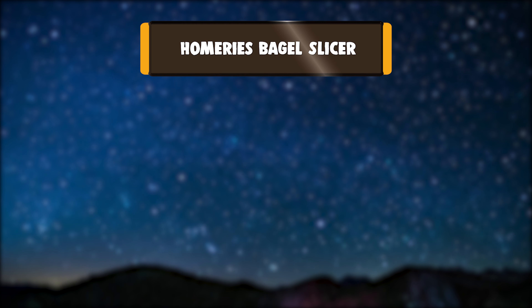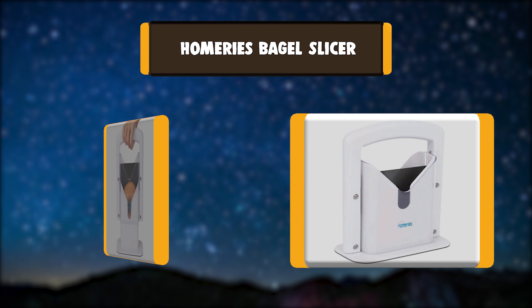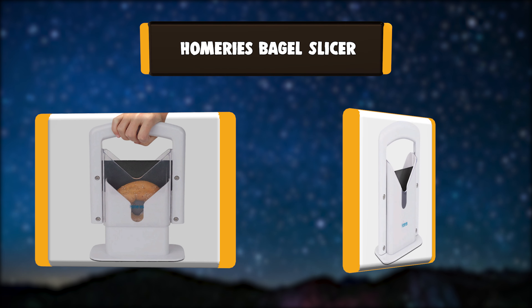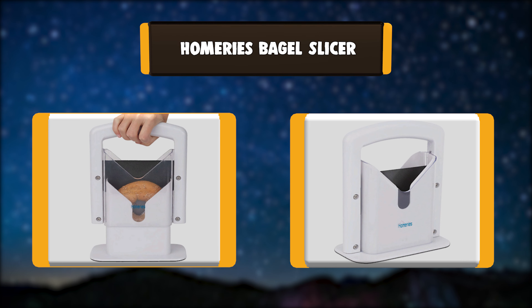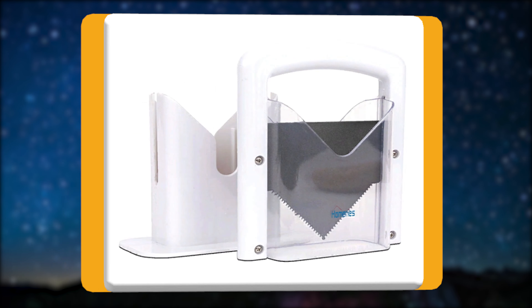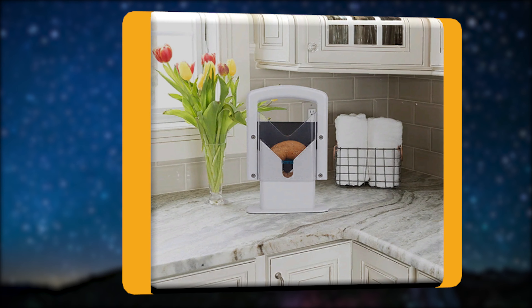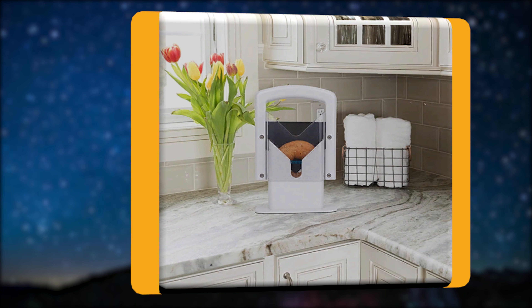Number 2: Homery's Bagel Slicer. A hot bagel slathered with cream cheese is the best way to start a morning, but it can turn into a messy affair if you don't have an efficient bagel slicer. From family dinners and small families to high-volume bakeries, this bagel slicer will keep your operation running smoothly.